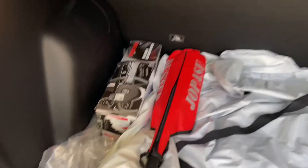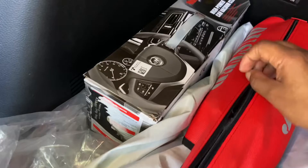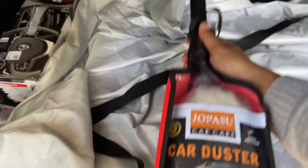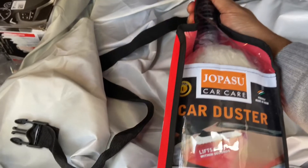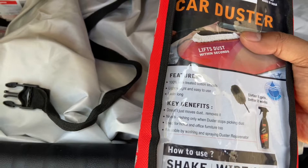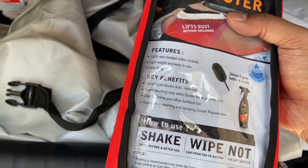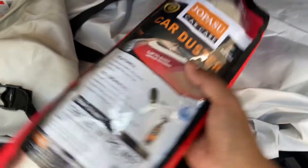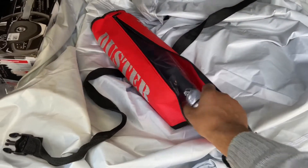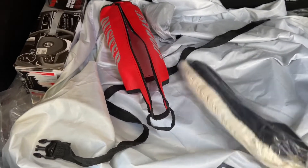This is the duster and it is supposed to be used only dry. This is a car care duster. Features: 100 percent wax treated. How to use: shake well before use, wipe the car from top to bottom, and do not wet the surface — it's not for wet surfaces, only dry surfaces. Let's open it and test it.